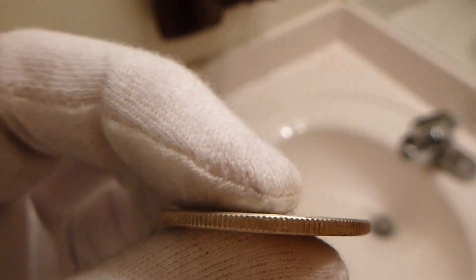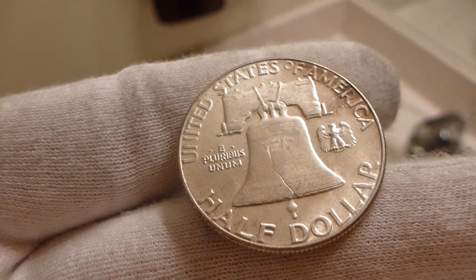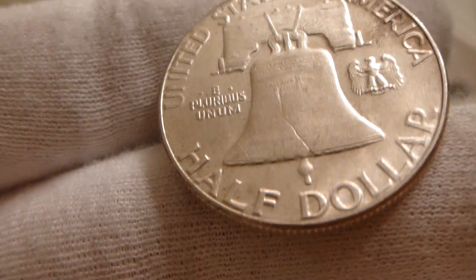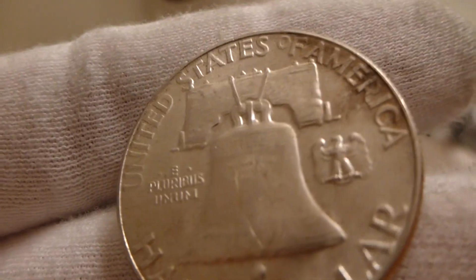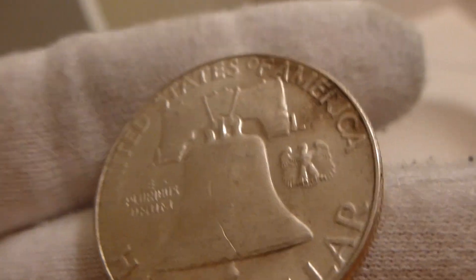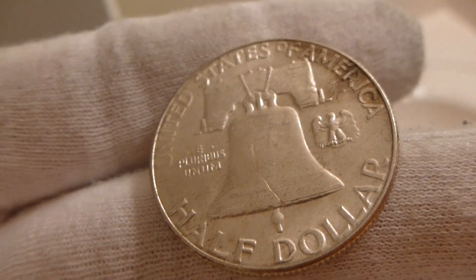On the side you've got a reeded coin edge — very good for a circulated condition coin. On the back you've got the Liberty Bell. Ding! And then you've got this crack in the bell. It says half dollar, United States of America, E pluribus unum. And then you've got this thing over here — it looks like an eagle man. It's like an eagle man; he's like, I'm an eagle man.